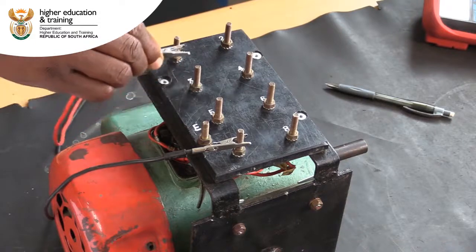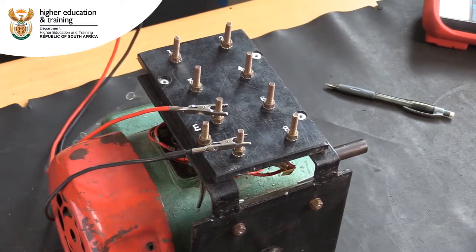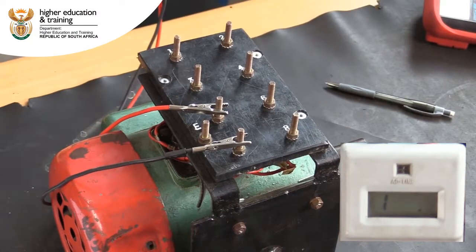Finally, we can test between the capacitor and the centrifugal switch. We get a reading of infinity, indicating that the insulation between these components is acceptable.